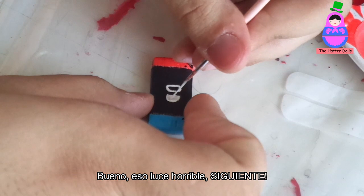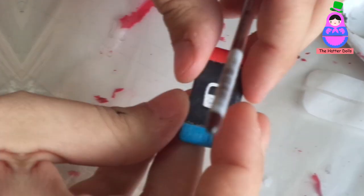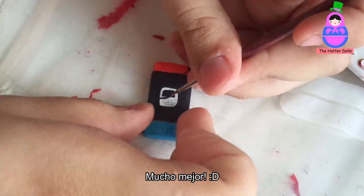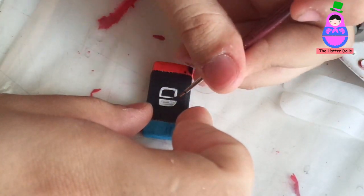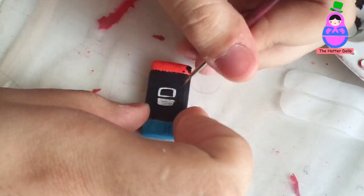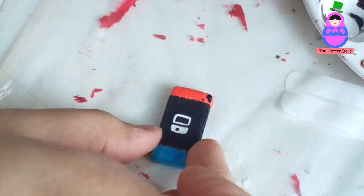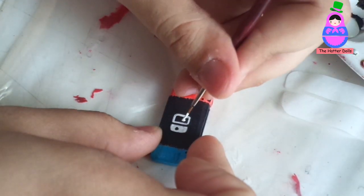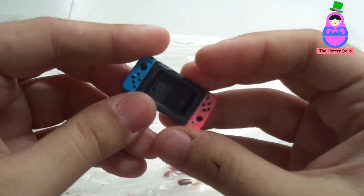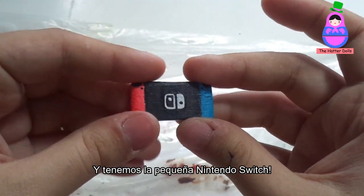Well... that looks awful. No! Much better. And we have the little Nintendo Switch.